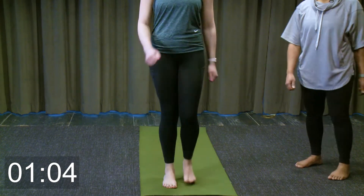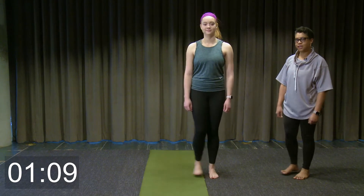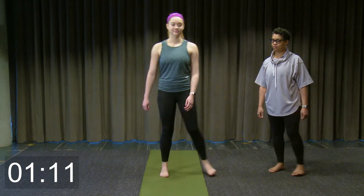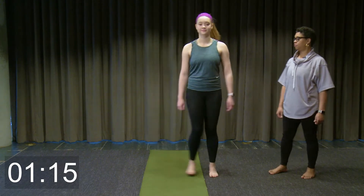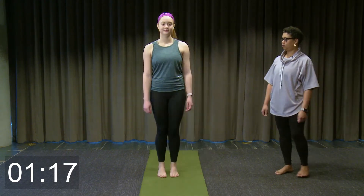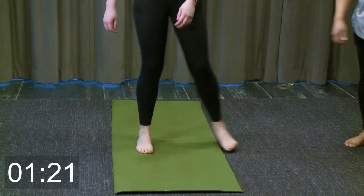Now let's change to side to side, starting with the right foot — to the side and back in place. If you like, you can bring a little bit of movement in your upper body and swing your arms forward.